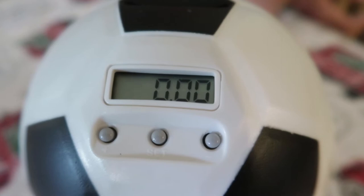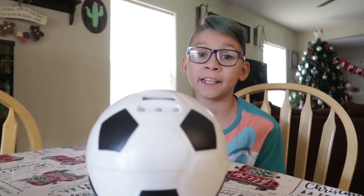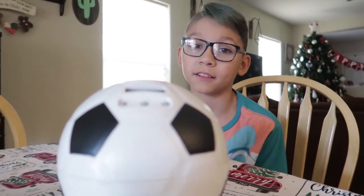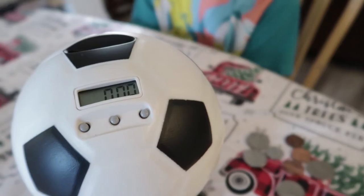Now that we've added batteries, you can see the LCD screen. It accepts any American coins, from pennies to dollars. I love the quality and it's going to look great in my room.